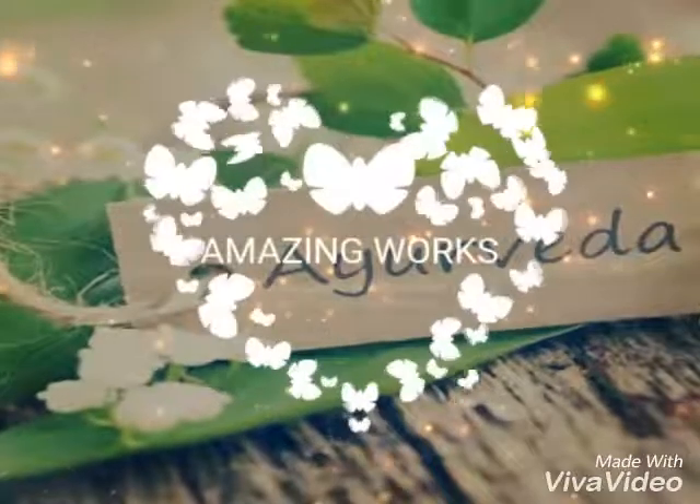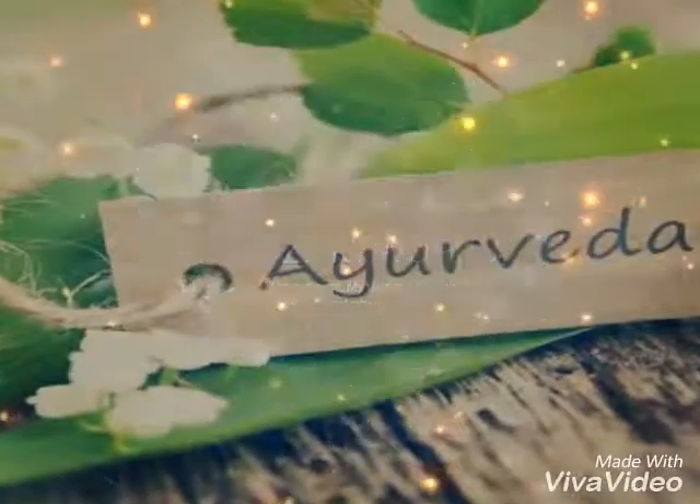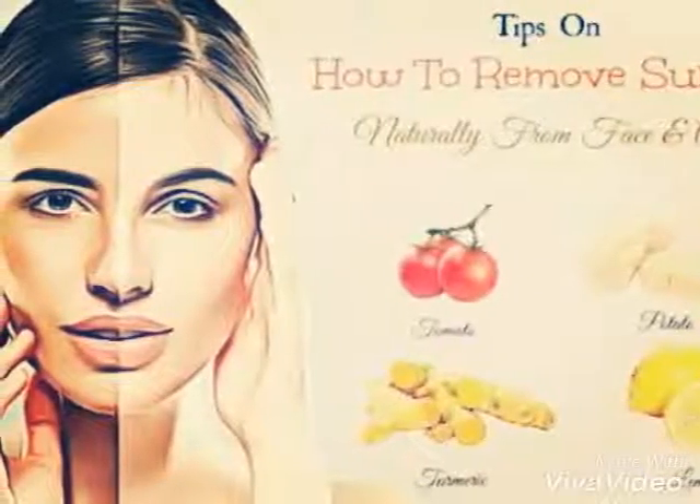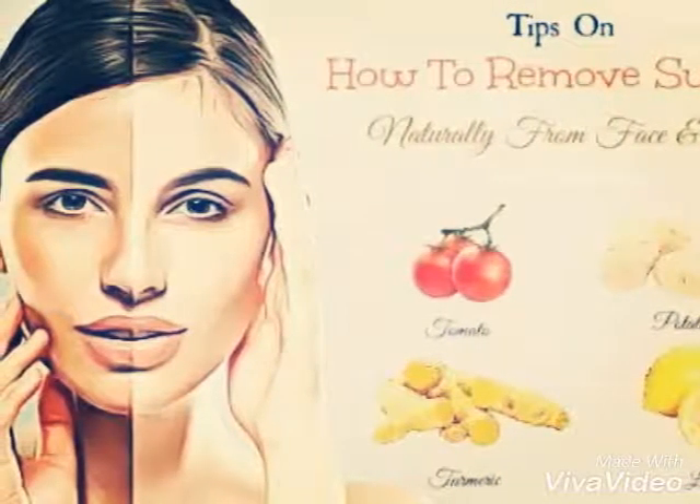Welcome to Amazing Works channel. After watching this video, please subscribe to my channel for more such videos and hit the bell button on screen. 5 natural ways to remove suntan instantly.